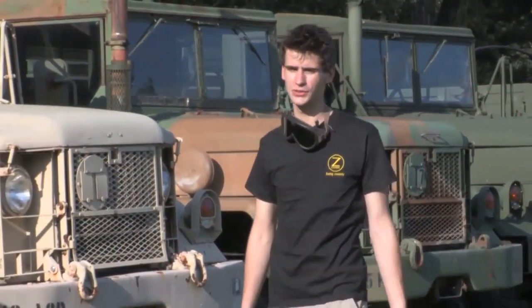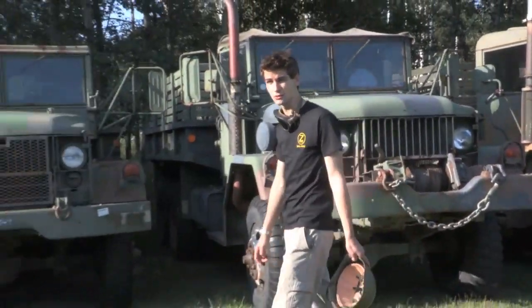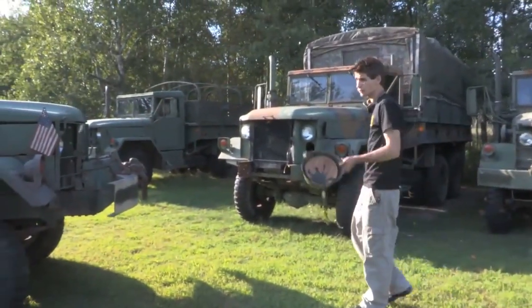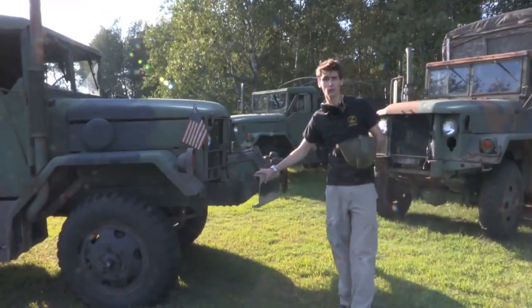Hi, my name is Max Denton with Z-Systems and I'm here today to talk about XD Cam Workflow. The XD Cam EX Workflow makes it easy to ingest your footage in the suite and on the go. To prove that, I'm going to walk you through the workflow from the back of this army truck while Scott here drives us through the woods.